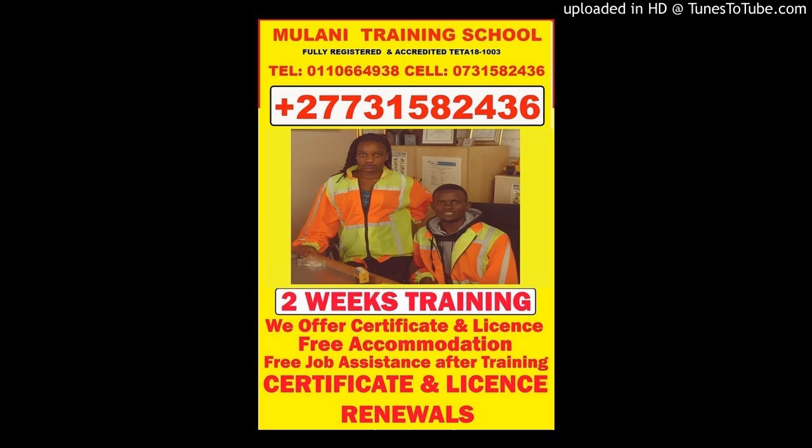Truck crane, slash truck-mounted crane, HIAB-C32. Learners per program: one to four maximum. Client to supply load test certificate for the particular machine. Crane learner program content: introduction, registration, unit standard, and operating a truck-mounted crane.